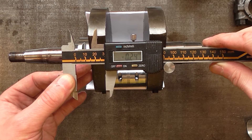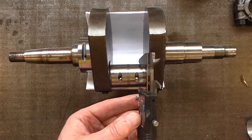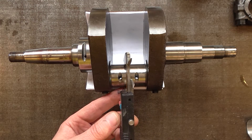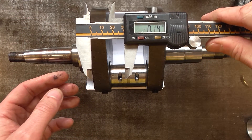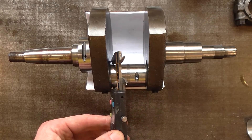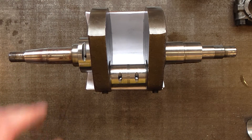Nearly a quarter of a millimetre of wear on that journal, and the first undersize is 0.2 millimetre, so this crank would need to go down to the maximum undersize. There's less wear in the other big end, but overall that's quite a worn crank.